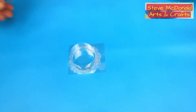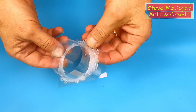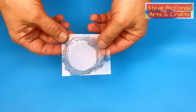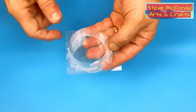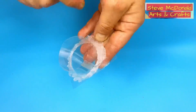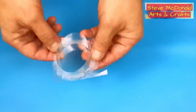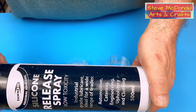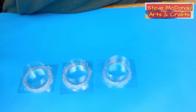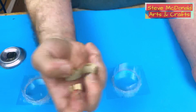Hello, welcome to Steve McDonald's Arts and Crafts. Today we're going to make the pendants that you saw in the thumbnail. We're going to be using these little casting pots that I make out of acetate. If you want to know how to make these, check out the video I'll link at the end. I've made three of these and given them a quick spray with release spray, which I use in all my molds.